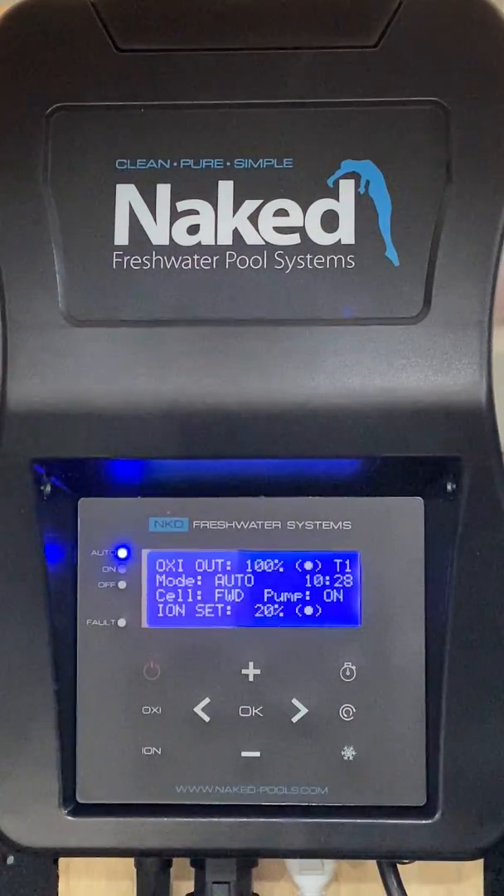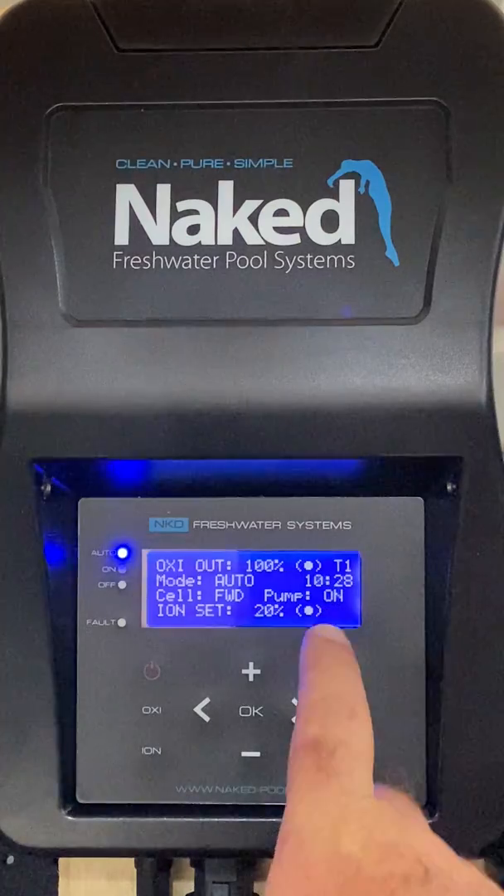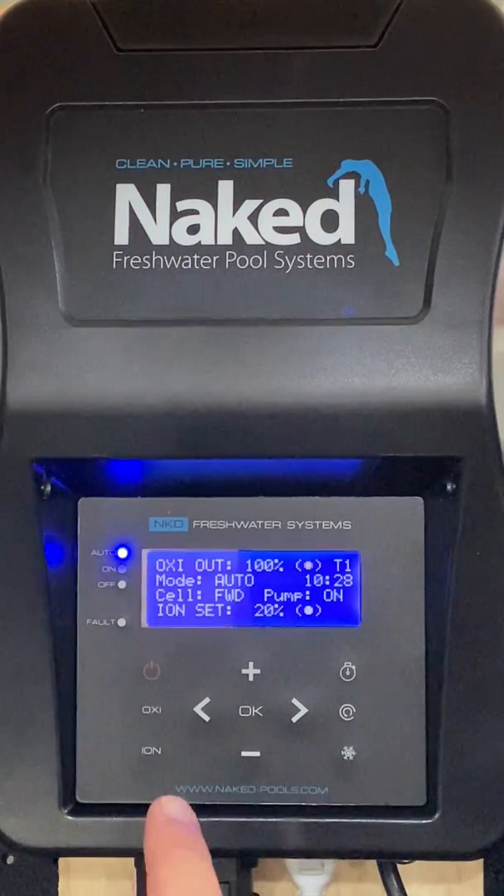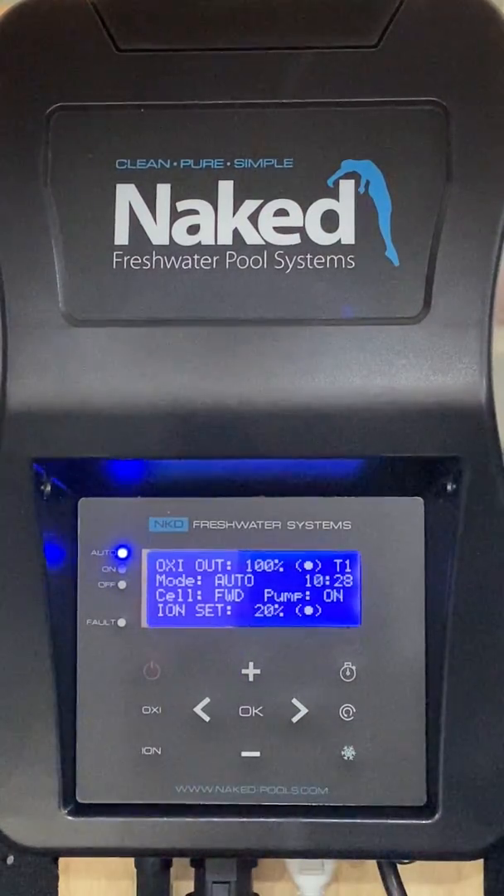The pump display will show either On or Off depending upon the runtime set, to indicate operation. Ion Set indicates the set point for the ionizer. All units will automatically default to a 20% setting after the initial startup.